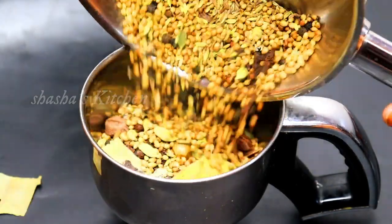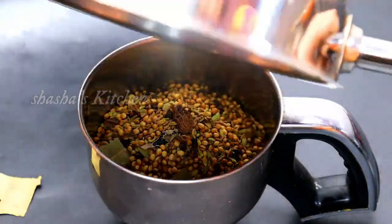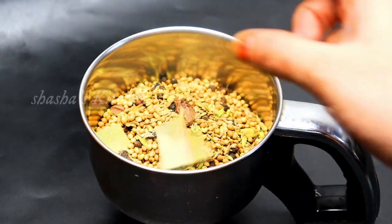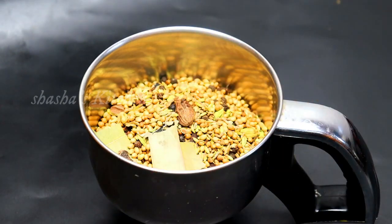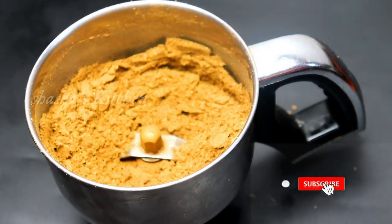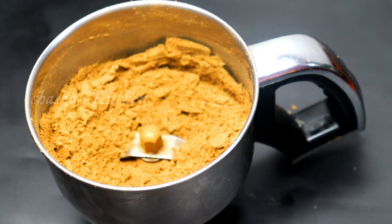I'm going to take a look at this. Try storing it in an airtight box — you can see it keeps well.